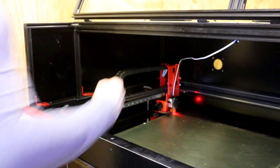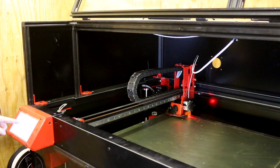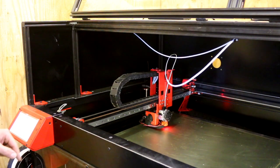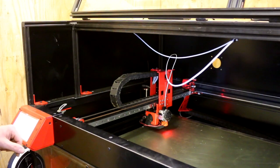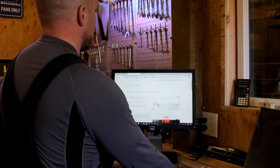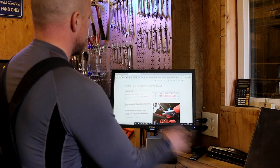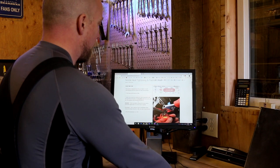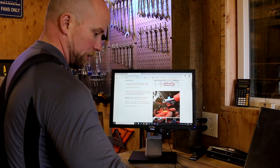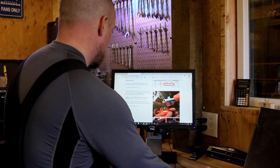I'm moving the printhead out — move ten that way, a hundred that way — then dropping the Z-axis for easier access. I looked up the instructions on the Modix support site. The process to insert a new nozzle is straightforward: heat the nozzle to 250°C, then use a pair of pliers and the little wrench that came with it, and replace the 0.4mm with a 1mm nozzle.